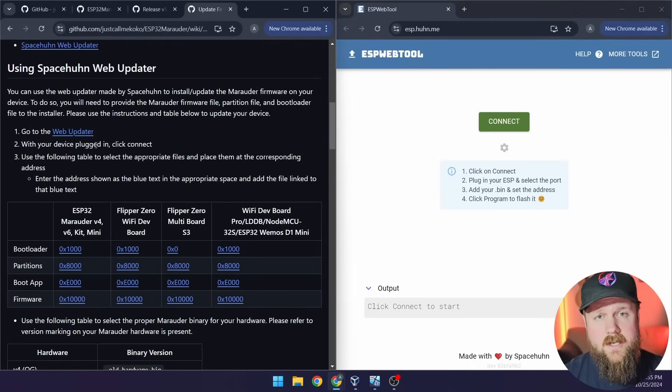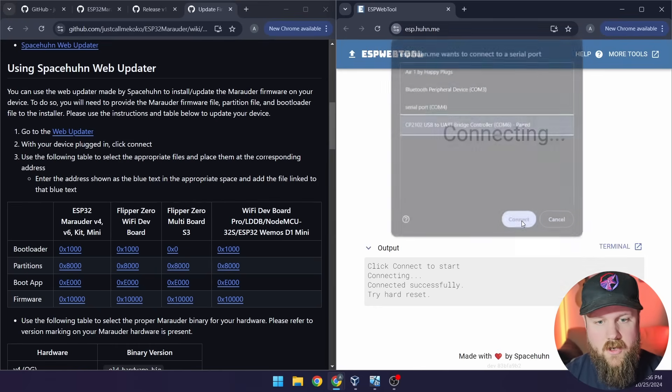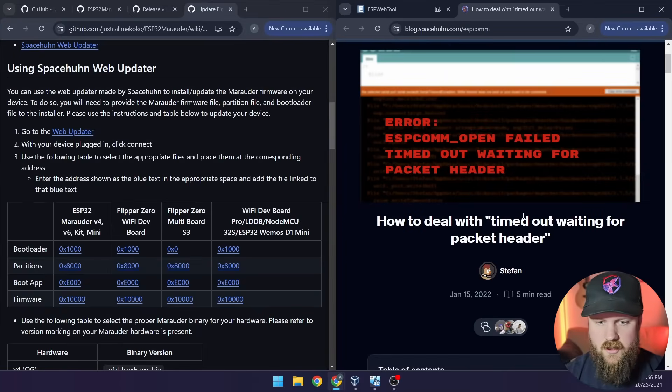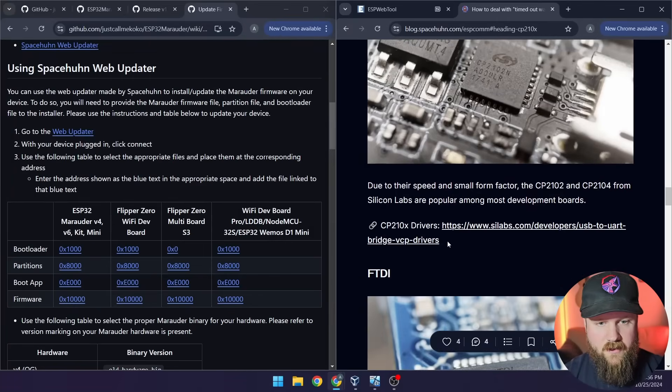The next thing we need to do is plug in our device. Plug your ESP32 into your computer, then click Connect. Mine shows up as a CP2102 USB to UART bridge controller. If you're using the same dev kit as me, it'll most likely show up as this, but it could also show up as an FTDI device or a CH340 or CH341. If you're having issues connecting, the most likely cause is missing drivers for the serial-to-USB adapter on the dev board — follow the instructions on the help blog to install the correct drivers.